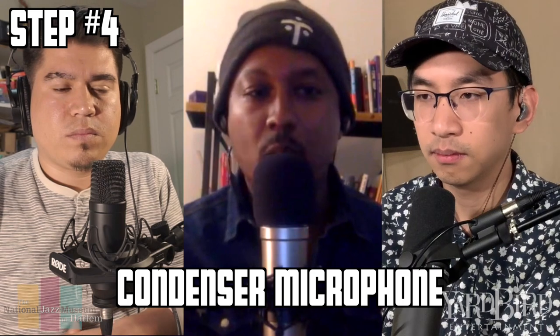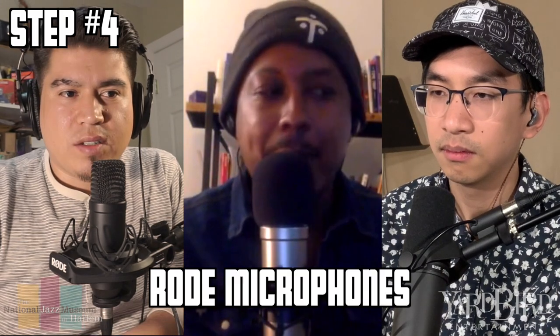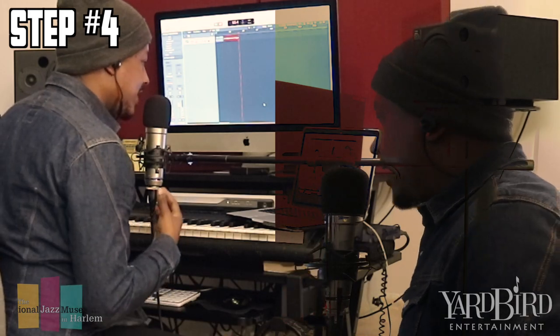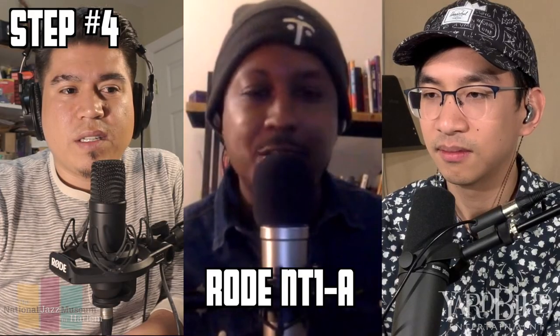You can buy what is called a condenser mic, which is what you want if you're a vocalist — because of the way it picks up the vocals. Abel, you have a Rode mic. They make pretty good condenser mics that aren't too expensive; you can get a good one for like $200. Which one is that? This one's the NT-1A.